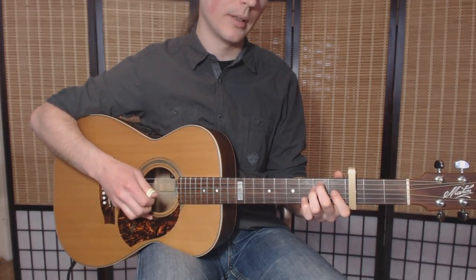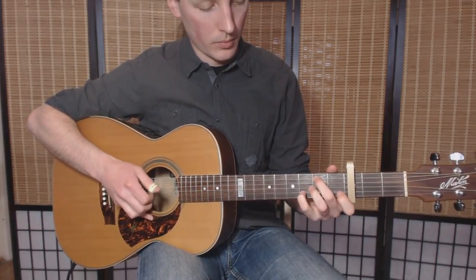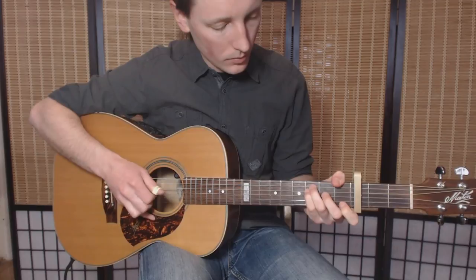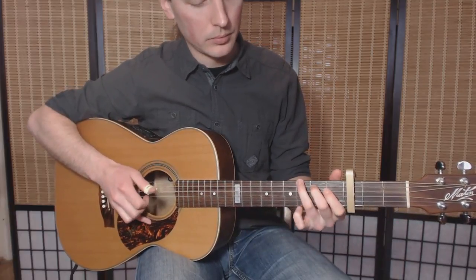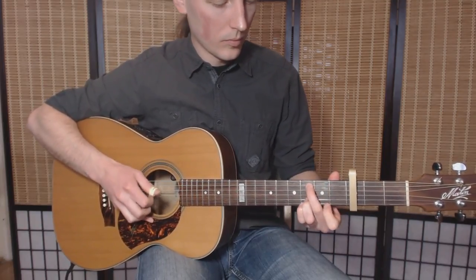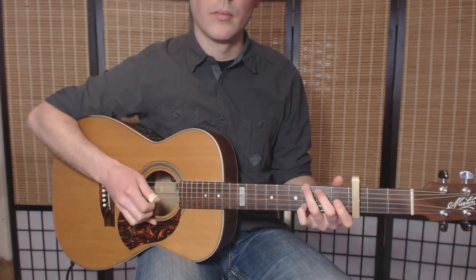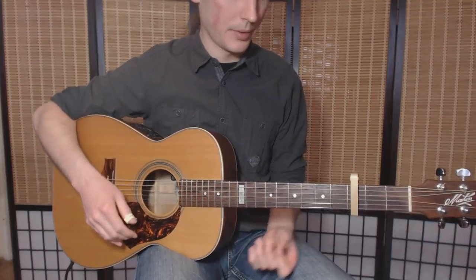Then I get the same thing as in the beginning and you repeat the whole thing. But the second time you can add a little bit of boom chick here. And here you release just in the beginning of this repeat and not anymore. So after playing it two times again, you learn to do this.